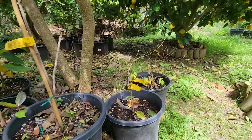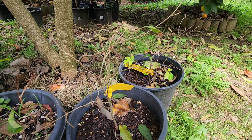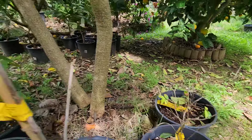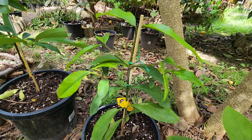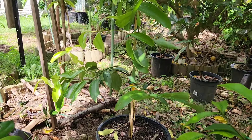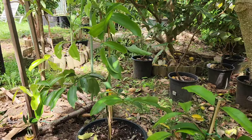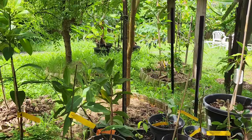I don't know what happened to my Costada jabos — they lost their leaves, both of them. I hope they come back. Over here is the madrono — looking good. These are new plants I got recently — that's a cinnamon, looking pretty happy.